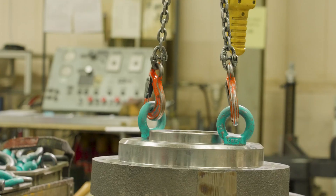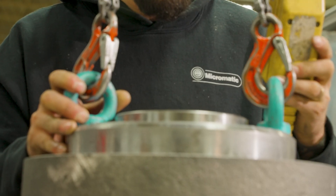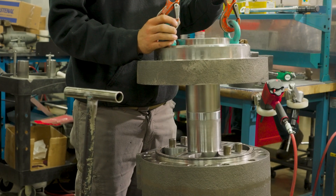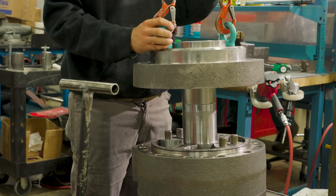Worried about wear and tear? Fear not. Micromatics Rotak Hydro-Act is designed for minimal internal wear, ensuring longevity and maximum uptime for your systems.